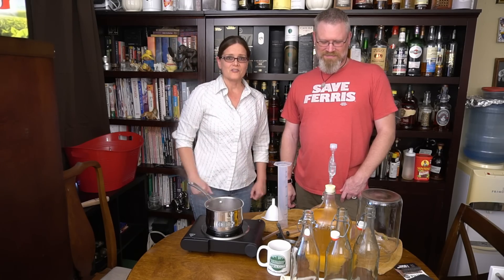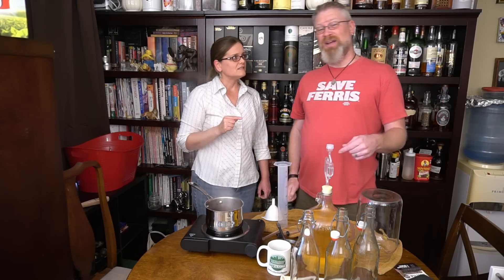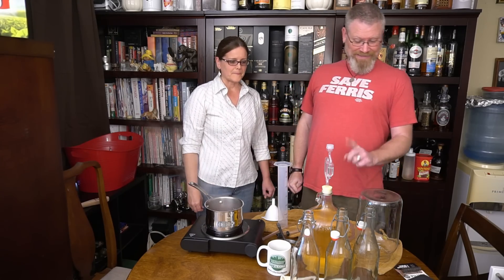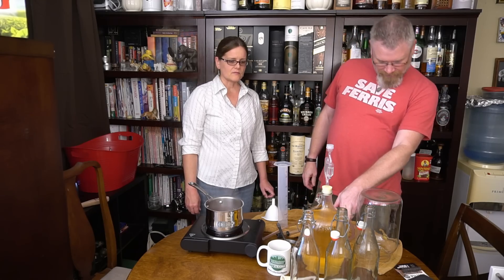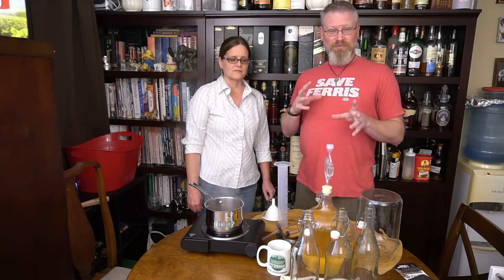Today we're working on our hydromel. The hydromel was made on August 6th. Today is September 20th. We actually did a tasting on this on the 20th of August, when we said that it was a little thin and probably needed a little flavoring.